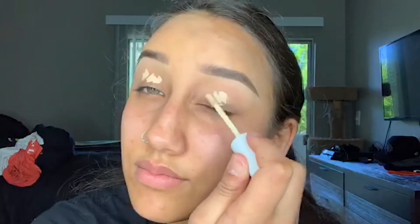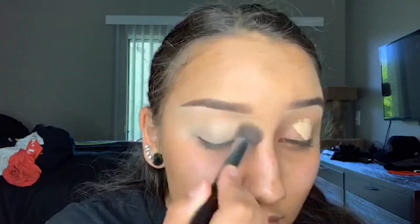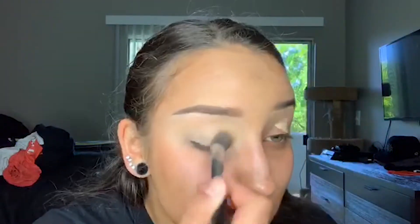I take that same concealer and I put that on my eyelids and I blend it out with a concealer brush. I use this as a base for my eyeshadow. I don't set it with powder because I still want that base to be a little sticky so I can have more pigment from my eyeshadows show up on my eyes.